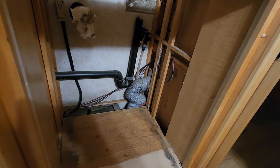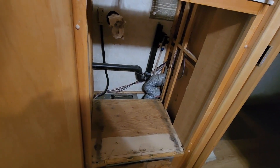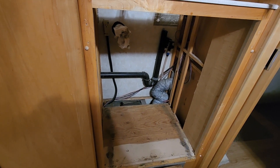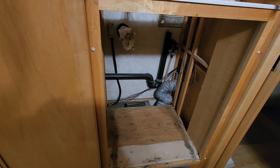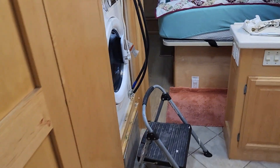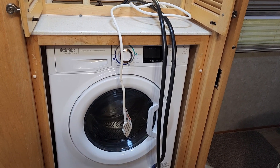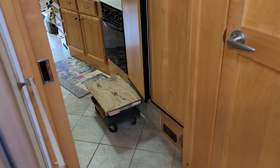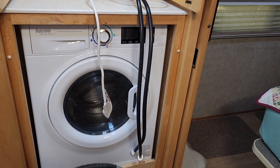I'll come back once the new one is in and let you know what those struggles were. I thought I could give it a pull, have somebody else push, and it should come right up. Well, that was uneventful. Got it up the steps, unboxed it inside, put it on the dolly, and slid it right into place. Now just doing the final connections.